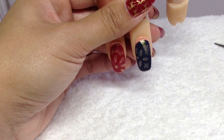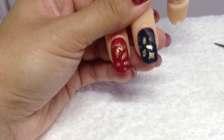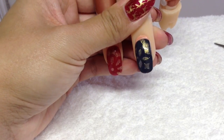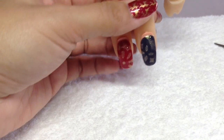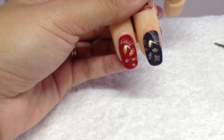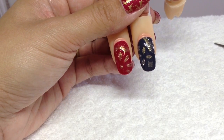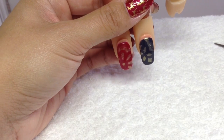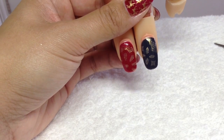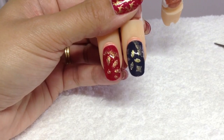I also did another one with Indigo Frock and the same Milky Way glitter with a different punch, and I really like the effects you can get with this. It blings up your nails and it's really easy to do — anyone can do this. I'll put the links to everything in the description box. I hope you enjoyed this really simple design, and I'll see you in the next one, bye!